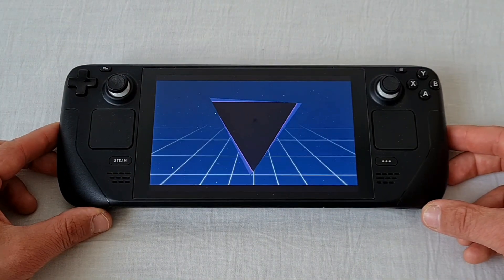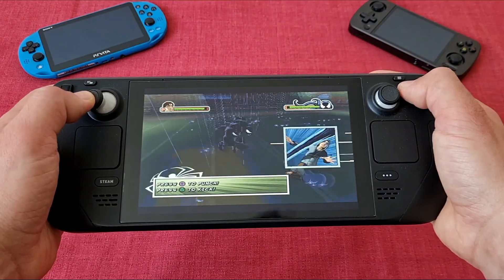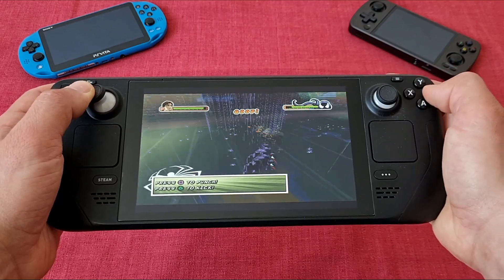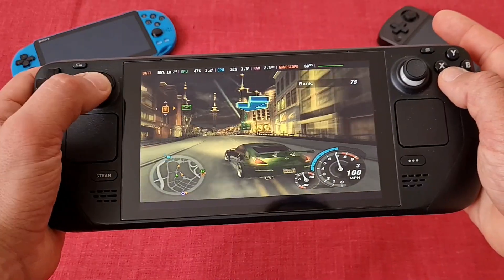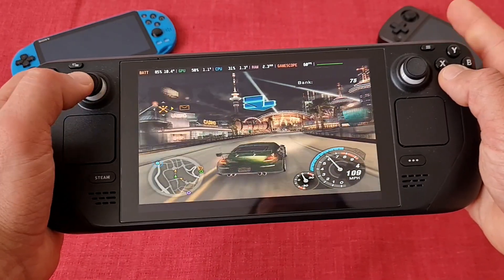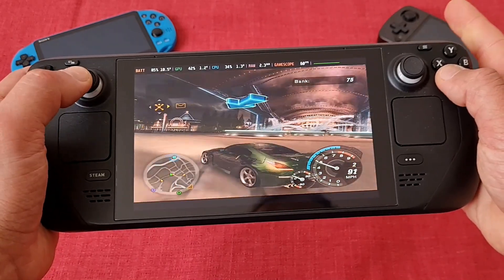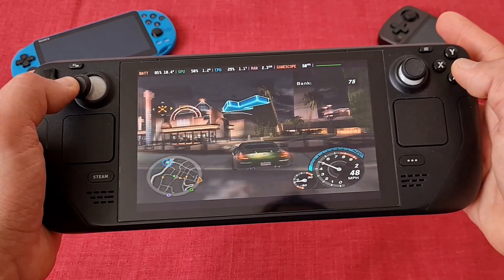It might sound like it's more work than just launching the game from the Steam OS itself — cause it is indeed more work. But are there any benefits to it? In terms of performance, no, not really, there is no difference. Emulation on a Steam Deck is really big now, so everybody wants to offer you the best experience. They are using the latest RetroArch cores or standalone emulators, which can auto-update — they gotta stay ahead of the curve.